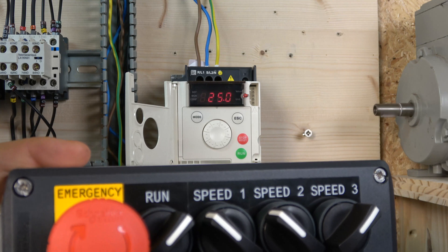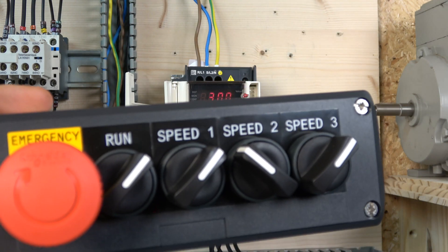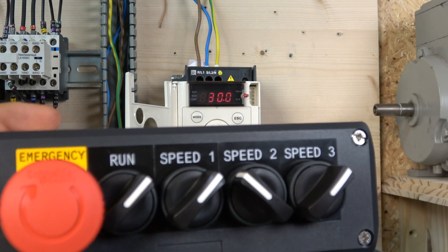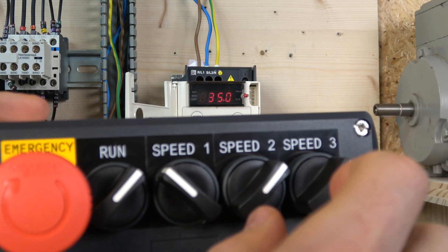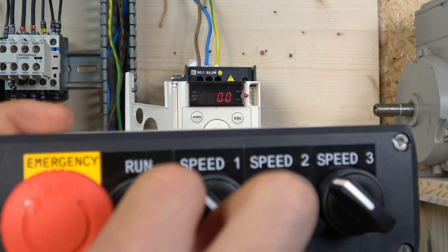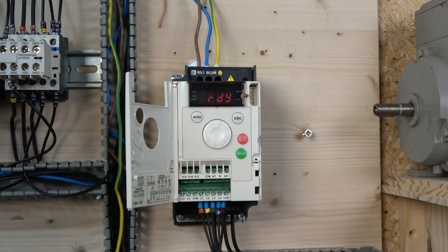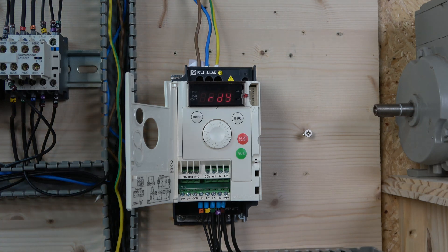As I showed in the paperwork with the digital inputs, you can combine inputs to achieve different speeds. By combining speed one and speed two — meaning closing both L3 and L4 simultaneously — you get a different preset speed, for example 35 or 40 Hz. You can get many more speed combinations than you might expect. To stop, deactivate the run mode and none of the preset speeds will work. That is how multi-frequency setup is done.